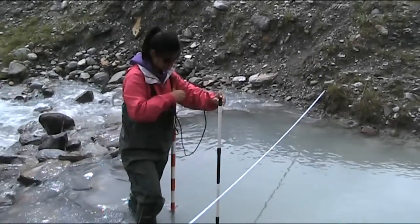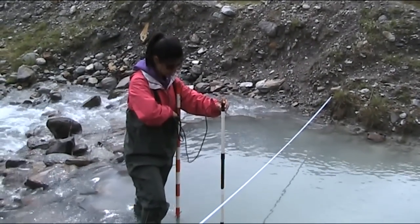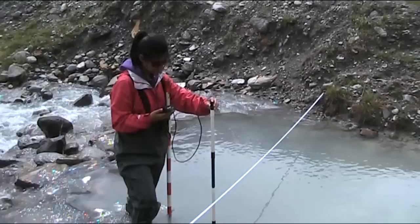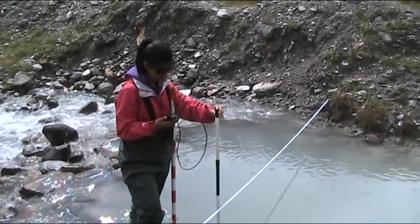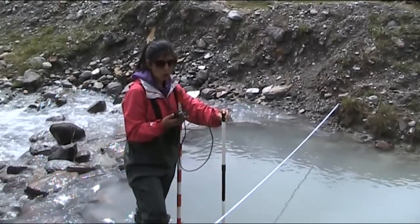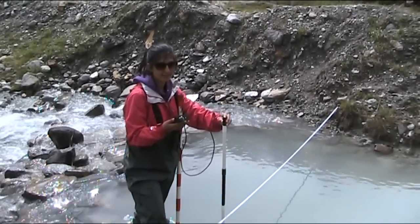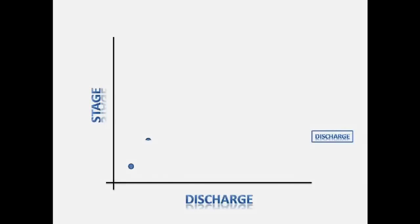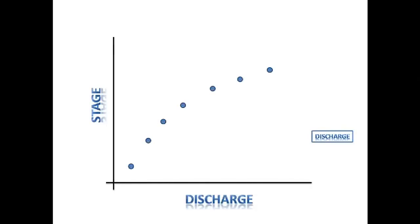The stage-discharge relationship is an important tool in hydrology and is dependent upon a number of factors including the shape, size, slope, and roughness of the channel. Stage is the water level above an arbitrary point, usually with the zero height being near the river bed. The discharge of a river is the volume of water which flows through at any given time. There is a positive correlation between river discharge and stage — as the water height increases, the volume of water passing through the channel also increases. After collecting stage and discharge measurements, you can then develop a stage-discharge relationship graph.